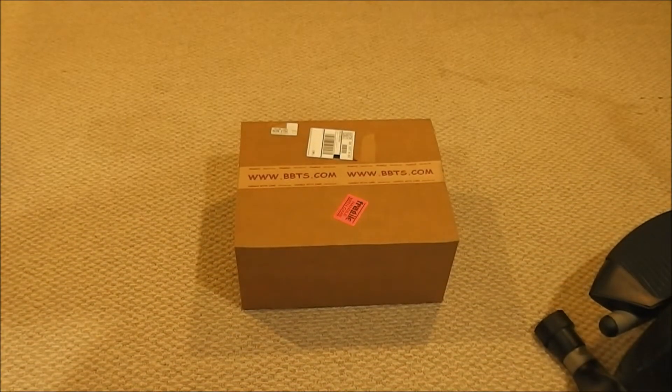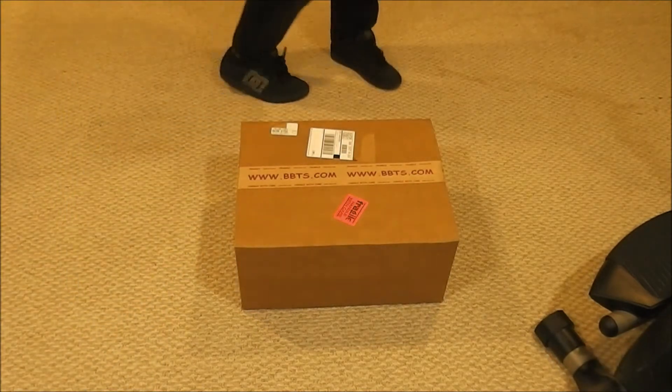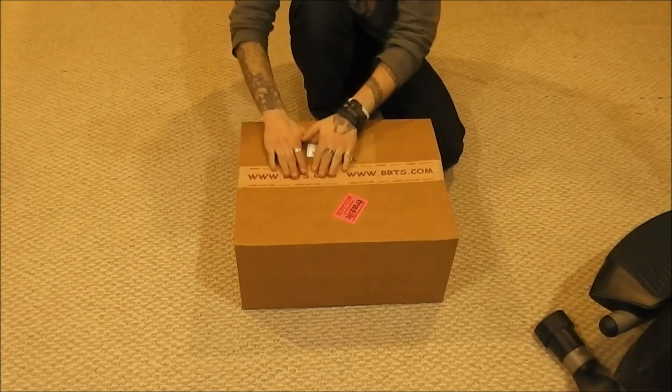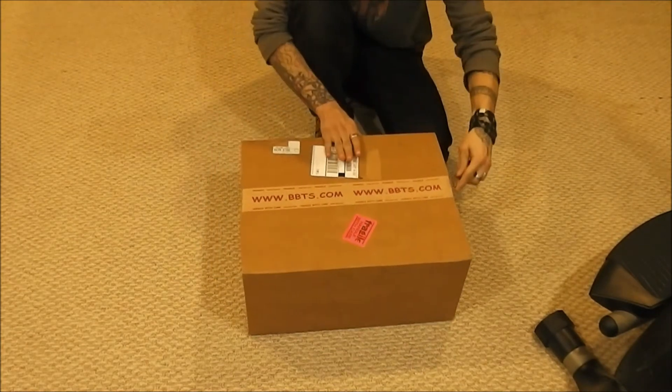I'm back. It's Japan of Robin. I'm off today, so what am I going to do? I am going to actually open another box. Today I just got this from BBTS. So there's the box — let's open this bad boy up.